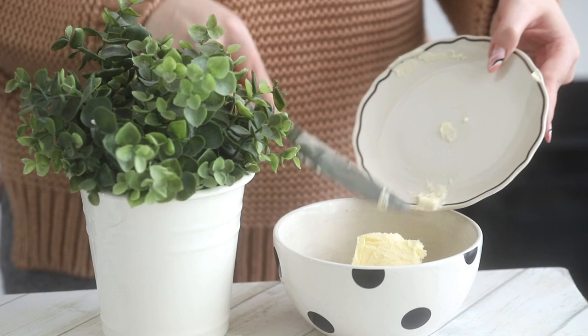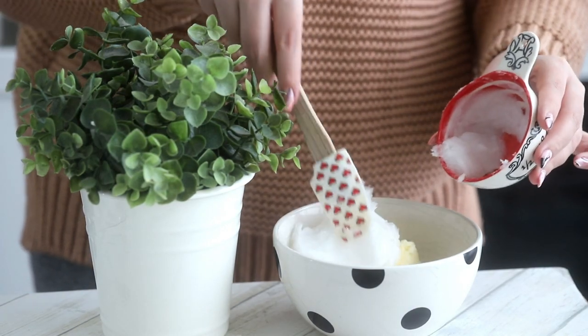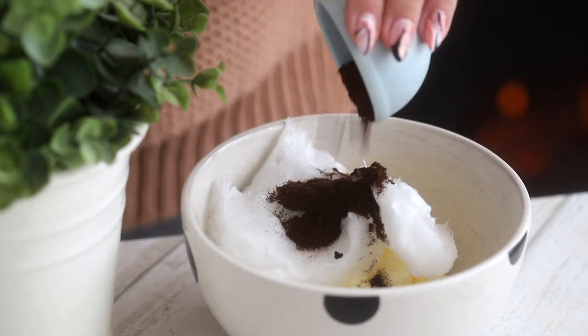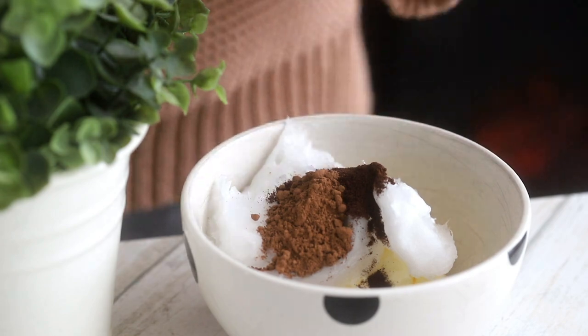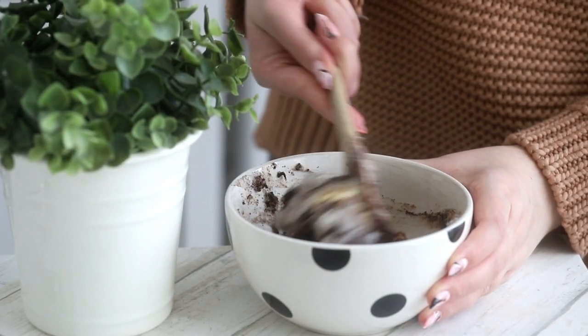To make the fat bombs, you wanna place some grass-fed butter, some coconut oil, some cocoa powder (this is optional), some vanilla extract, and two to three tablespoons of instant coffee powder in a bowl, and mix until fully combined. I'll have all the ingredients and quantities listed in the description box down below.